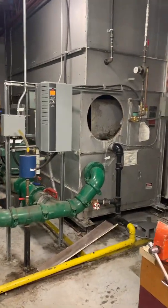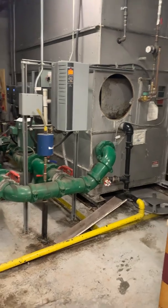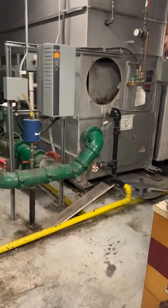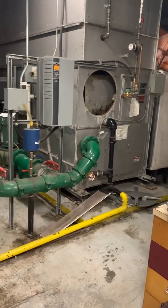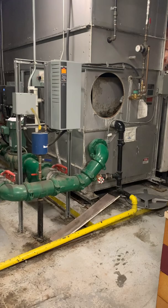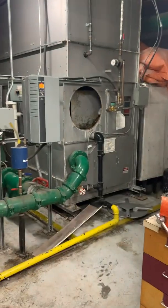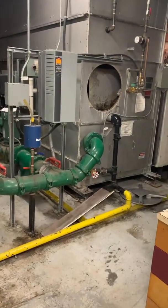Today I'm going to show you some problems I found on a cooling tower service call. The service call was water gushing out all over the place on the floor. They couldn't figure out where the water was coming from or why it was leaking, so they shut it off and turned everything off for the weekend. Monday they turned the water fill valve back on and it was constantly filling, and they didn't know what the problem was. So now I'm here.